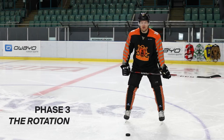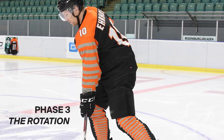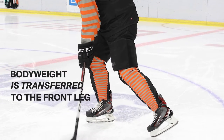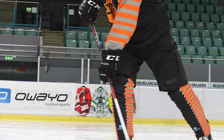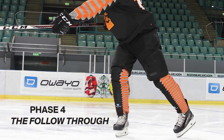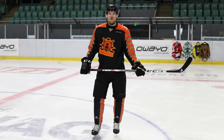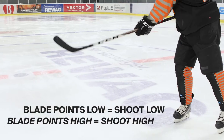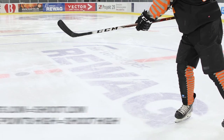In phase three, we rotate through and shift our weight to the front foot. In phase four, you follow through with your hands towards the target. On your follow through, your stick needs to point towards the target. If your blade points down, the puck goes low. If your blade points up, the puck goes high.